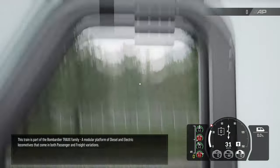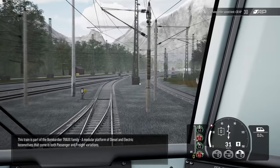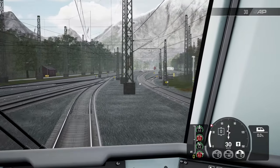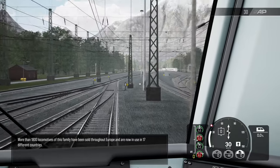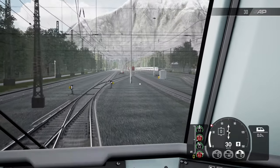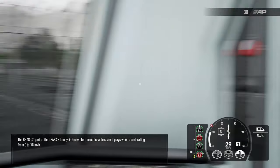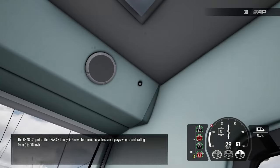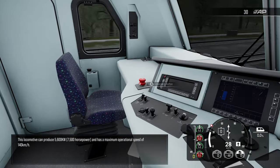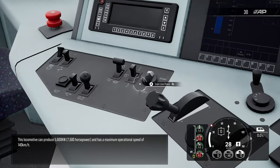This is just like Trains 2022 — a modular platform of diesel and electric locomotives that come in both passenger and freight variations. More than 1,800 locomotives of this family have been sold throughout Europe and are now in use in 17 different countries. Part of the Traxx 2 family, it's known for the noticeable scale in place when accelerating from zero to 16 kilometers per hour. This locomotive can produce 5,600 kilowatts — that's 7,500 horsepower — and has a maximum operational speed of 140 kilometers per hour.